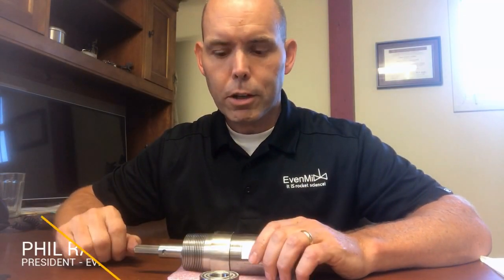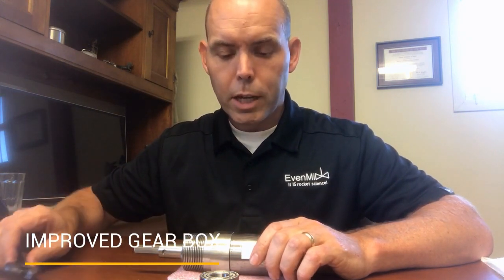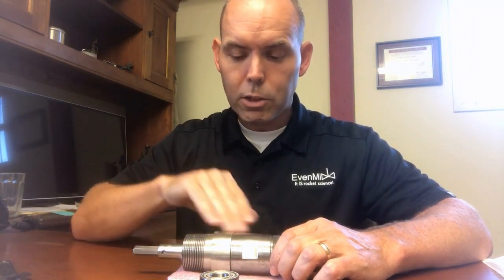Hi, Phil here from Evenmix, here to talk to you about our new gearbox. We designed a new gearbox that is similar to the other one in that it has three planetary gear sets.